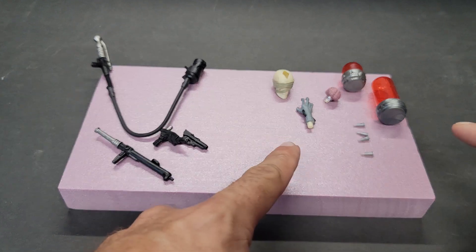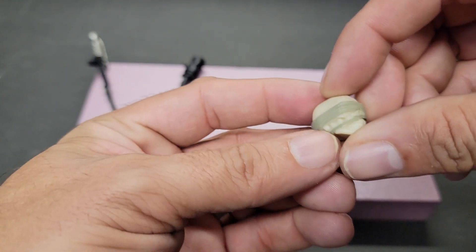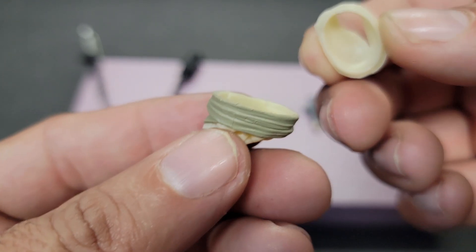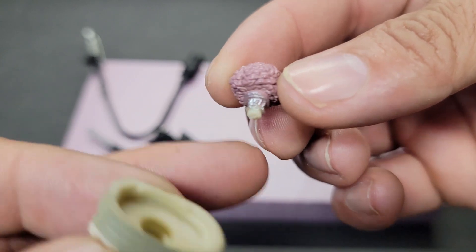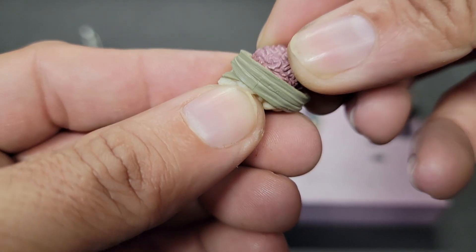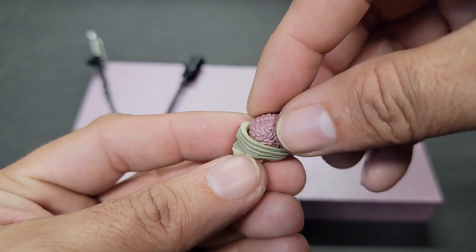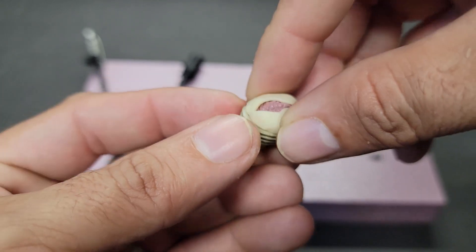Moving over to the more mad scientist part of things — these accessories have a lot of play value. We start with this skull, really cool with wrapping around it, mummified, with a little crack in the center. The top actually comes out. With the next accessory, which is this brain with a really detailed connection point, you can go ahead and put it into the skull. It doesn't fit perfectly, but you can put the skull over it and the skull now has a brain. Very cool.